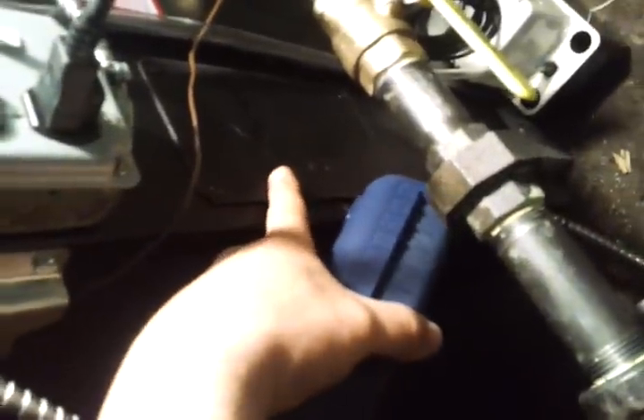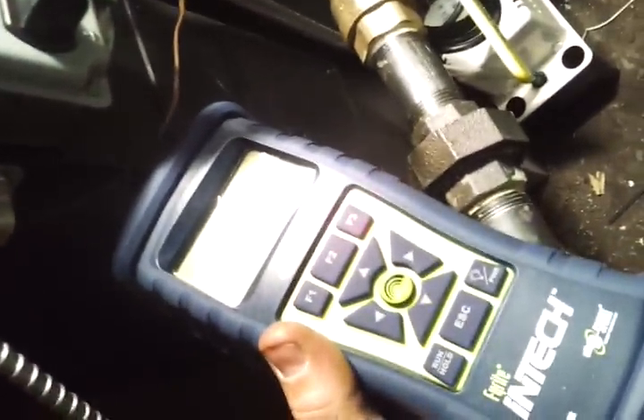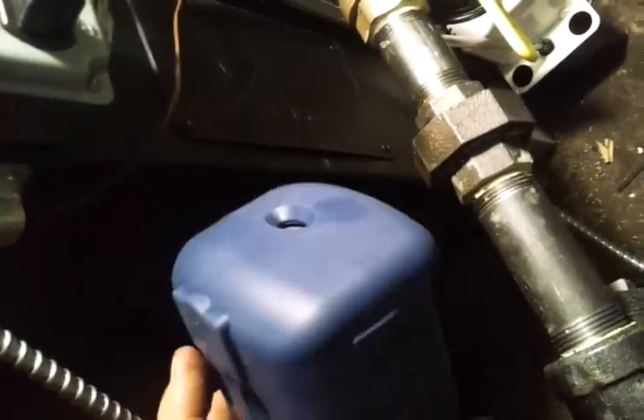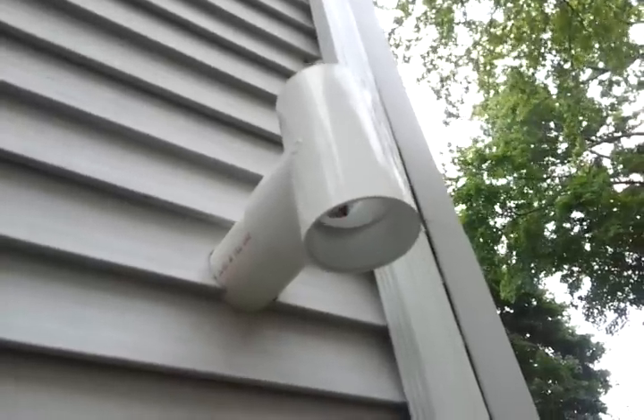Part of the startup process is to calibrate the combustion efficiency and make sure it's within the manufacturer's parameters — those are available online if you want to know them. Inside there's a little access panel; you take four screws out and there's a probe that gets removed. A hose connected to my analyzer goes in place where that probe was temporarily. You fire up the boiler at both low and high fire, check the parameters accordingly, make the adjustments, and then put it all back together.